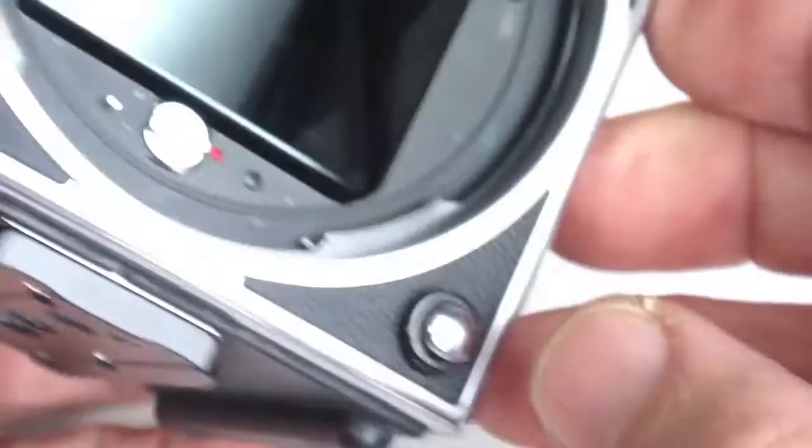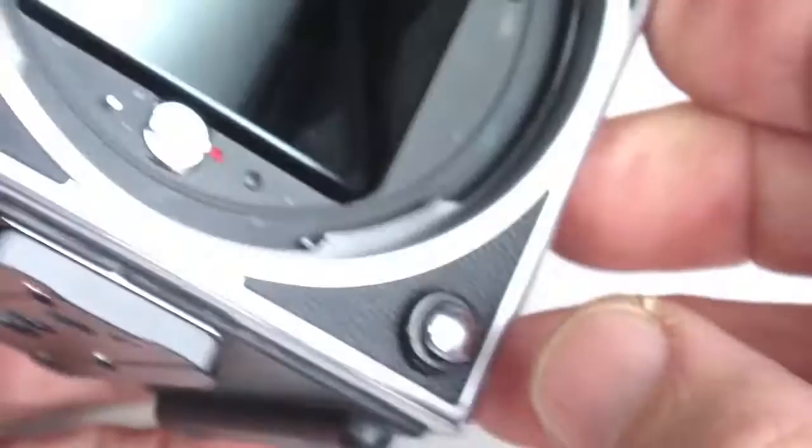The only step in this procedure that was unique to the 503CW is the fact that it had a socket that needed to be dealt with. Thank you for watching.